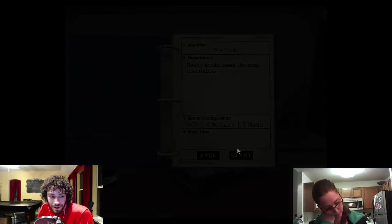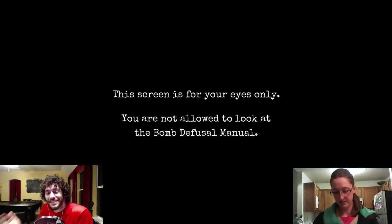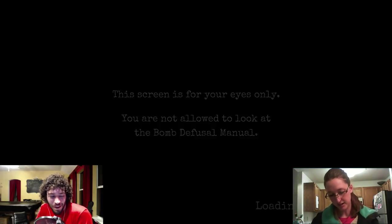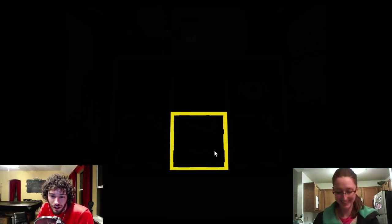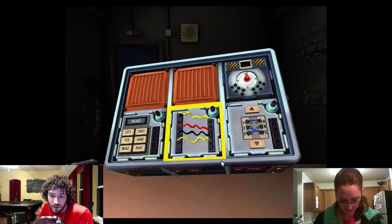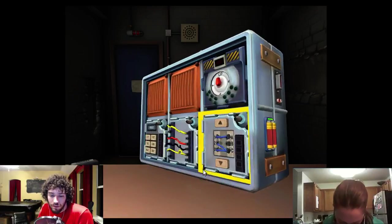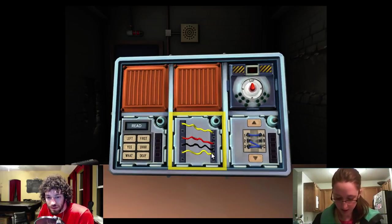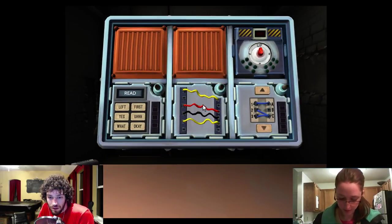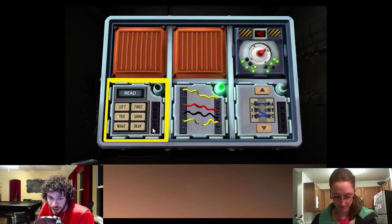The knob — that's our next one. Vent is the easiest one, I just never saw it. I've got wires: two yellow, one black, one red. Is it in that order — yellow, red, black, yellow? The last wire is yellow and there's a red one. Correct — there's more than one yellow. Cut the last wire.